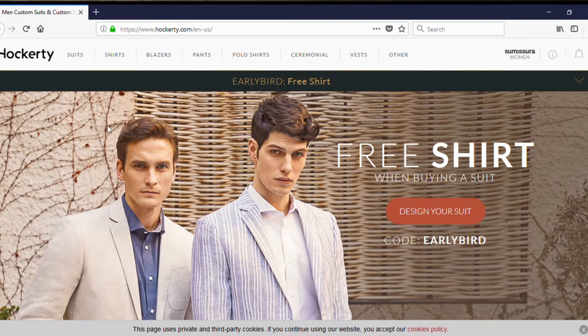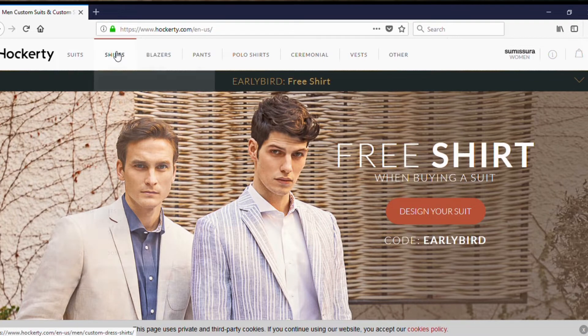Hockity is a made-to-measure online store that specializes in custom suits, shirts, blazers, and pants, but their main focus is their suits and their shirts. Formerly known as Taylor for Less — I'm glad they changed their name to Hockity because I used to confuse them with another online made-to-measure store called the Taylor Store. So kudos to them for making the name change.